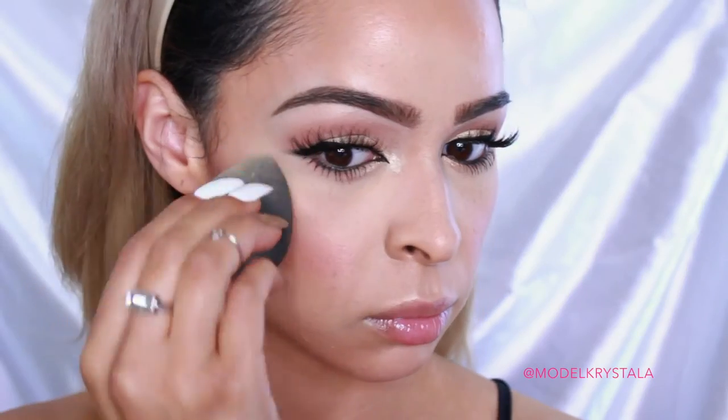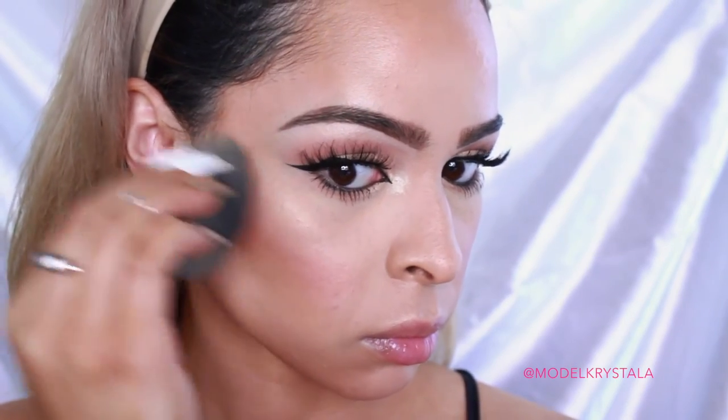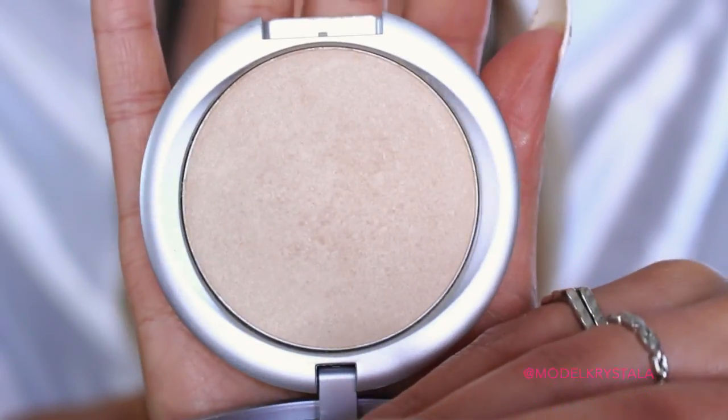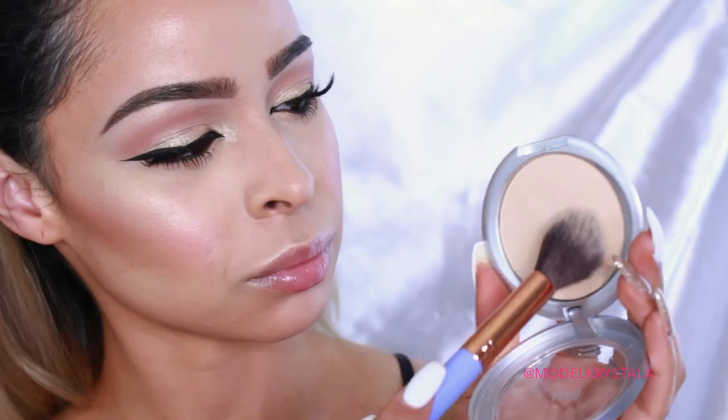Next, to get our Spring J.Lo Glow on, I'm going in with the Pure Cosmetics Strobe Highlighting Palette in the shade Sunkissed Glow, and I'm using a damp beauty blender to apply that in my highlight areas — on the high points of my cheeks, temples, down the bridge of my nose, Cupid's Bow, and chin. Then I'm topping that cream highlighter off with the Pure Cosmetics Afterglow Illuminating Powder.